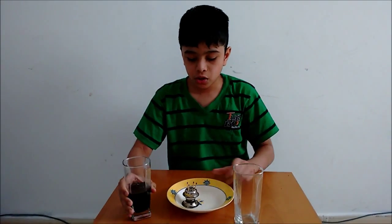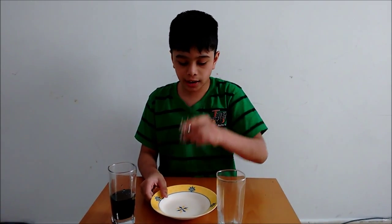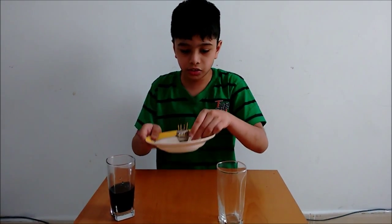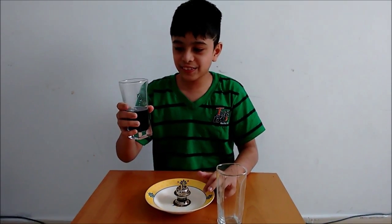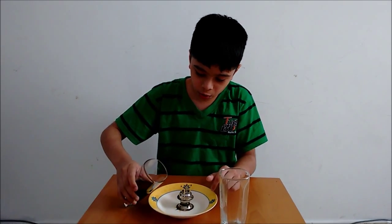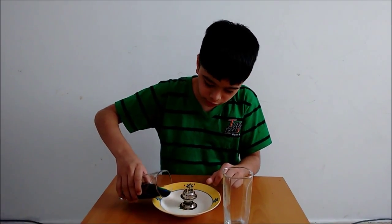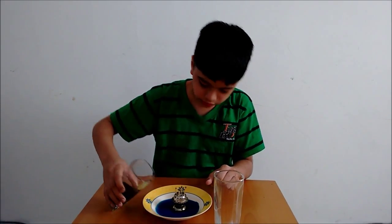I have added water and food color so it became like this. So now what you want to do is first put the candle holder on top of the glass like this. Now you have to fill the food color water in the bowl around it, so first you have to put it here — yes, that's enough.